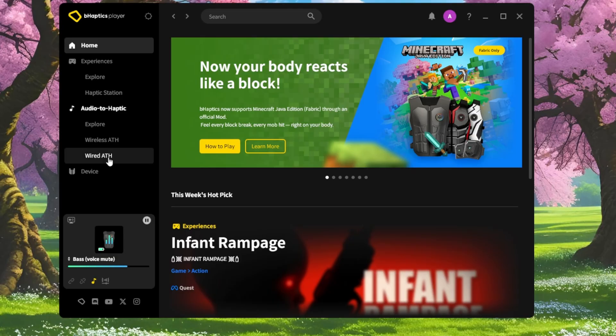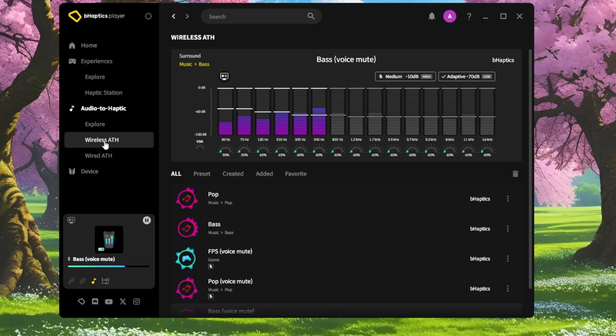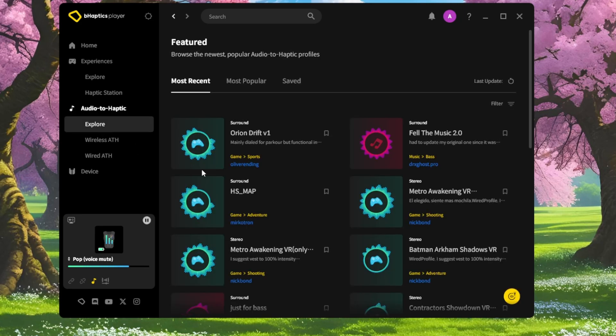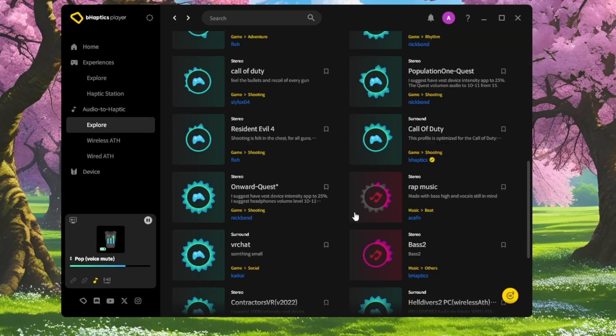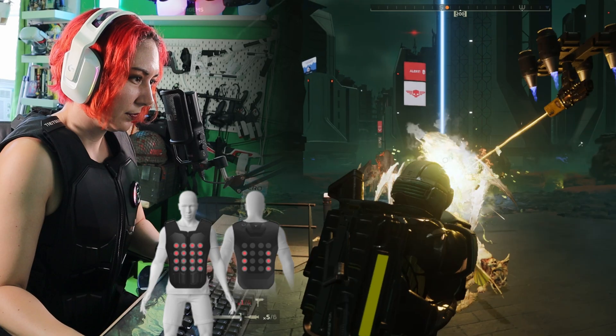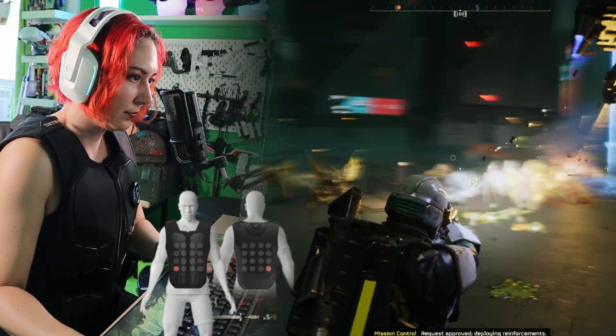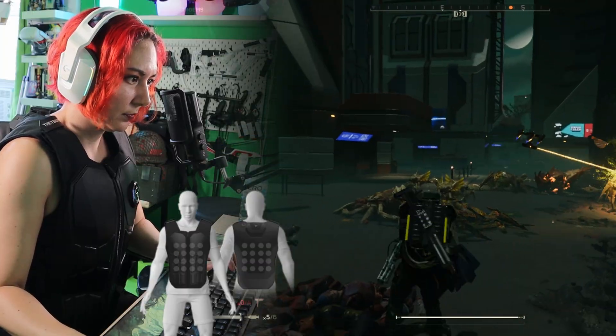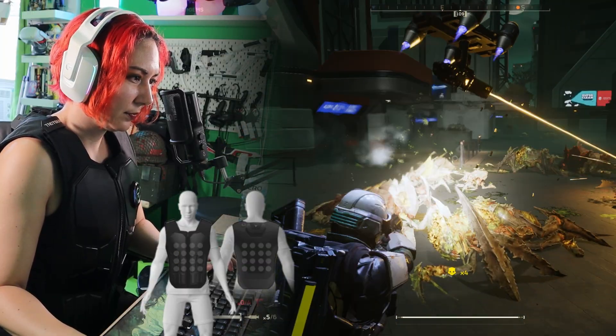That's where the magic happens. bHaptics includes some default profiles — like pop, bass for music with heavy low-end, and FPS for gunfire and explosions — but what you'll really want are the user-generated profiles customized for specific movies, games, and genres. I tested the Helldivers profile and was genuinely impressed. It picked up on the things that mattered — explosions, hits, gunfire — while mostly ignoring voice chat and background music. The community-created profiles can be surprisingly sophisticated.